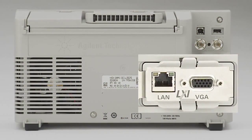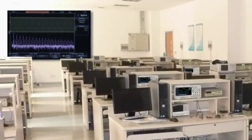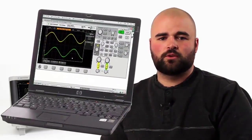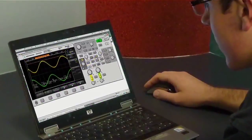An optional VGA and LAN module allows the scope to be connected to an external monitor. This can be very useful in helping professors connect the scope display to a projector screen in a large EE lab. The scope's built-in web server enables students to remotely control and view oscilloscopes over your university's network, giving them the power to get work done from home or anywhere in the world.